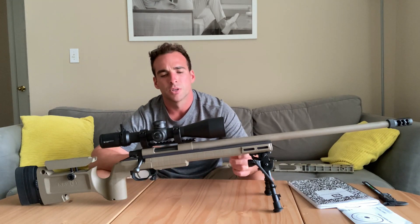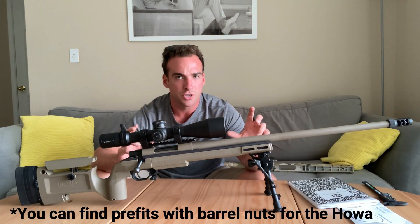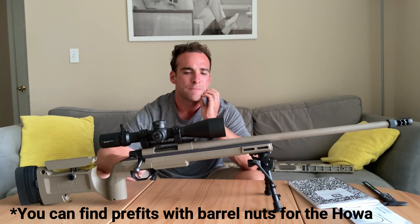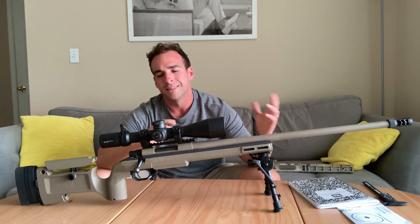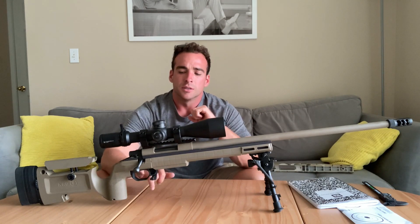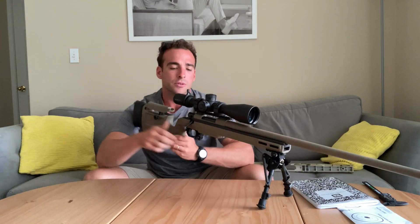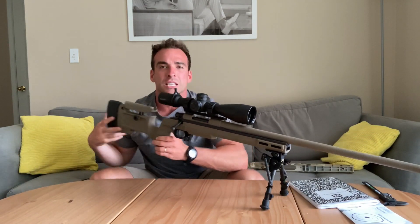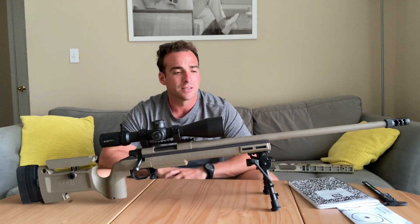But if you're not planning on changing out barrels all the time, not a huge deal. I'm still a huge fan of the two-stage trigger on the HOWA — really like it. The bolt throw is pretty smooth. It's not as smooth as the Tikka, but it's smoother than a lot of other factory rifles out there right now from Remington and Savage.